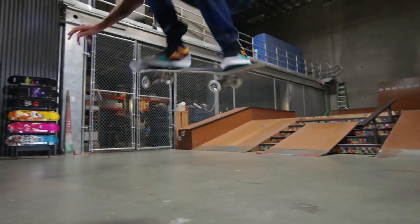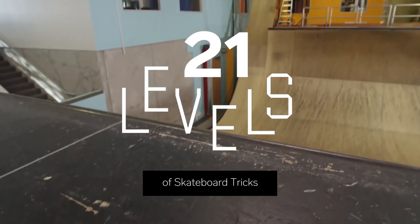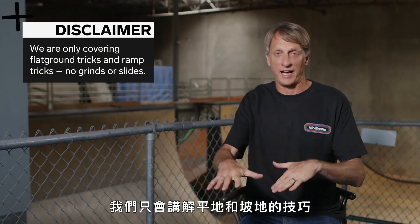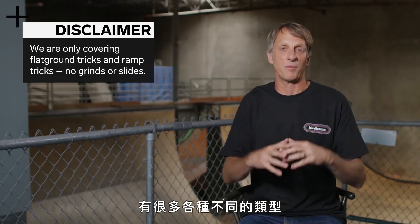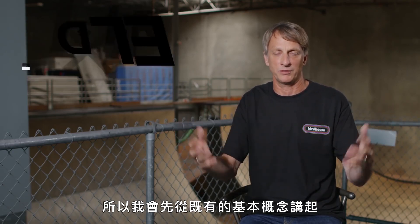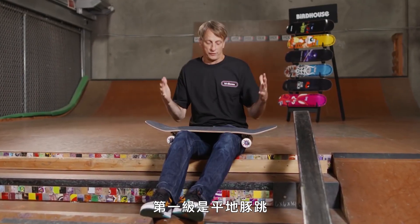Hey, I'm Tony Hawk, pro skater, and I have been challenged to go through levels of complexity in skateboard tricks. In the interest of time, we are only covering flat ground tricks and ramp tricks — no grinds, no slides. There are so many variations here, but I'm trying to give you the foundation from which the other ones are built. This is my personal interpretation of this challenge, so let's hit the floor. Level one would be the flat ground ollie.